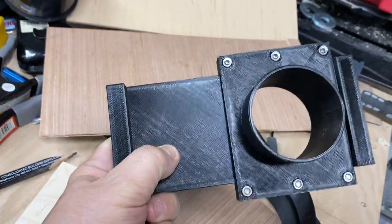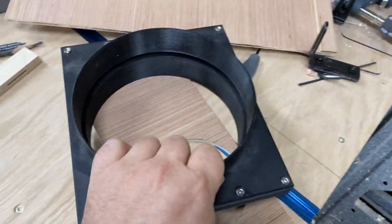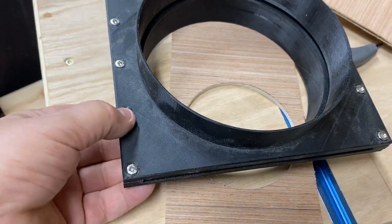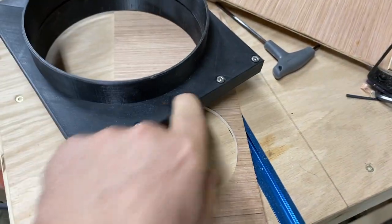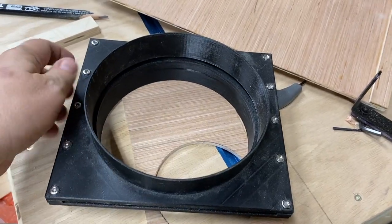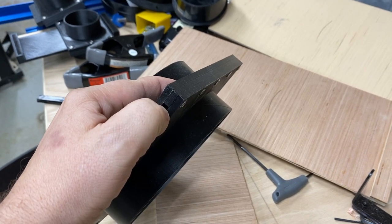The difference here is I was able to print the insert that goes in. The way you assemble these is with M4 by 12 screws, and there are round screw holes on one side, and on the other side they are hex, and then on this side they're round and hex, so they line up opposite each other. Line up the screw holes. There's a spacer here that's 3D printed as well, so that can be swapped out.